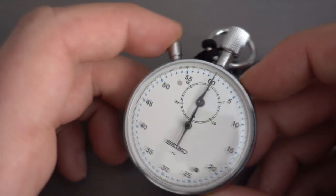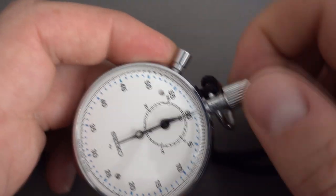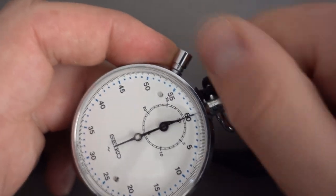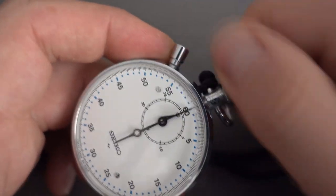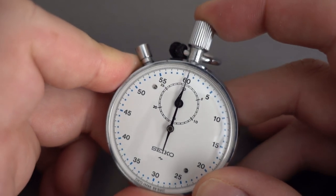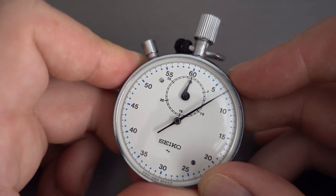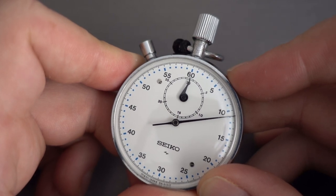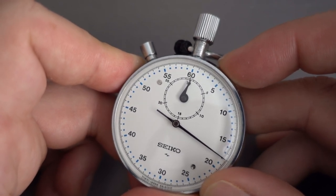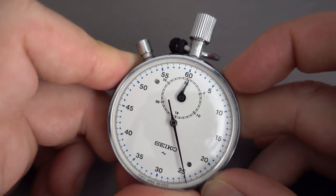You grab them by the crown there and wind them up. I'll just take it to full wind — there we go. To start and stop you just press that there, and there she goes. It's got a counter up to 30 minutes — that's as long as they time for — and then they just start all over again. They don't have any split time functionality, so they're very simple.